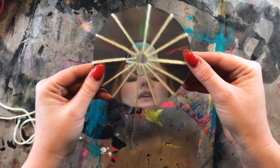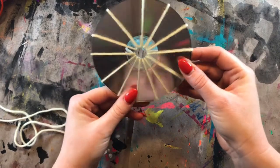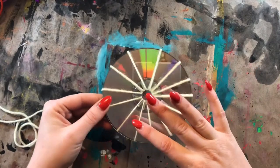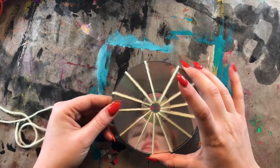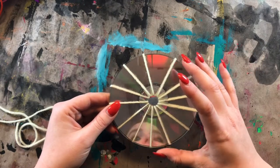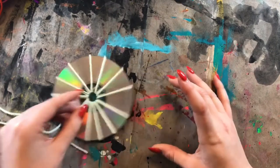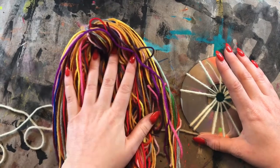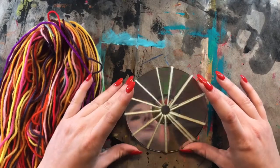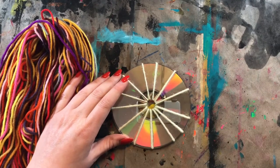I'm trying to keep the warp pieces evenly spaced out — they will move around a little bit as you're working. So we have our loom, which is the CD, and we have our warp pieces that are going to hold our weft pieces together next week. All we're focusing on this week is getting our warp created on our loom. Next week we'll actually start weaving with our weft pieces — the pieces that go over and under. I hope you guys enjoy getting started on your CD weaving. I know they're going to be amazing because you guys are amazing. I'll see you next time — bye!